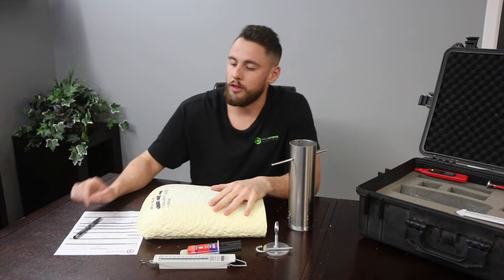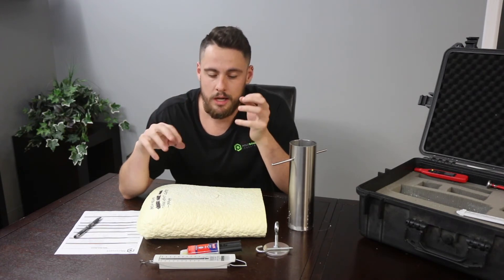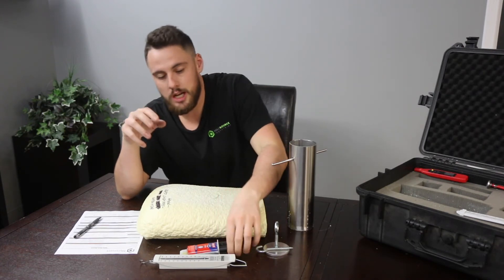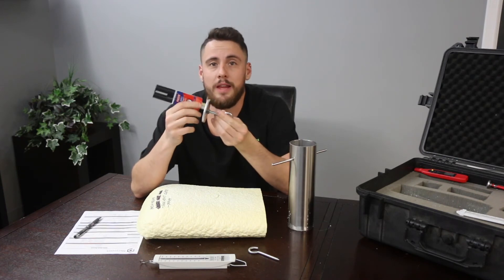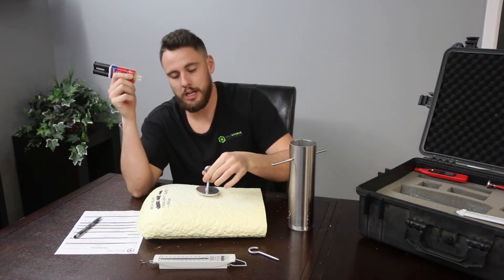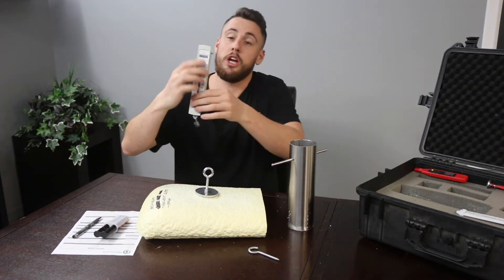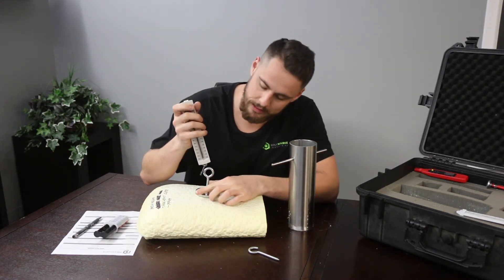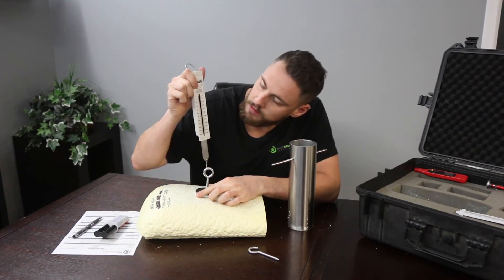We're checking for both adhesion and cohesion — there are two check marks to have in your daily work record. Now if you want to properly check for cohesion as well as adhesion, you have to use our epoxy glue. You're going to take your epoxy glue, take the puck, apply the epoxy, mix it, and then let that set up for about five minutes. Once that's set up, you're going to take the scale and do your pull test, pulling it to 1000 grams.